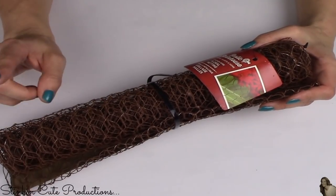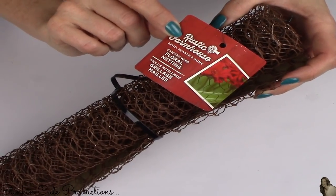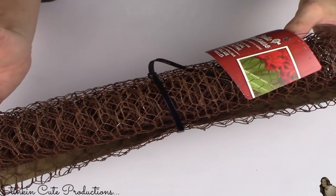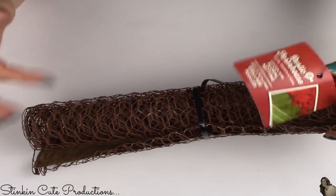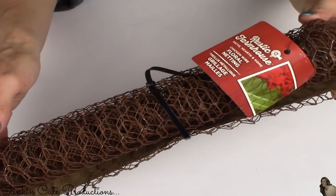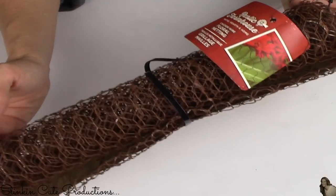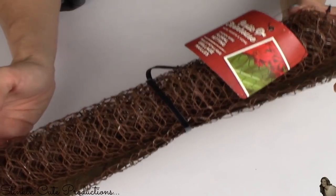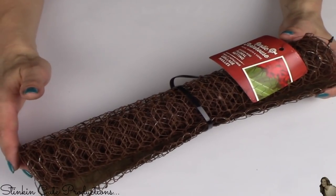Last but not least, my new favorite find — Walmart is now carrying rustic farmhouse chicken wire. Oh my word! This was $2.97 for a roll that is 24 inches wide by 48 inches long. I found it in the floral department and when I saw it for $2.97 I grabbed a couple, because there are endless farmhouse DIYs I can do with this. This is definitely my new favorite find.